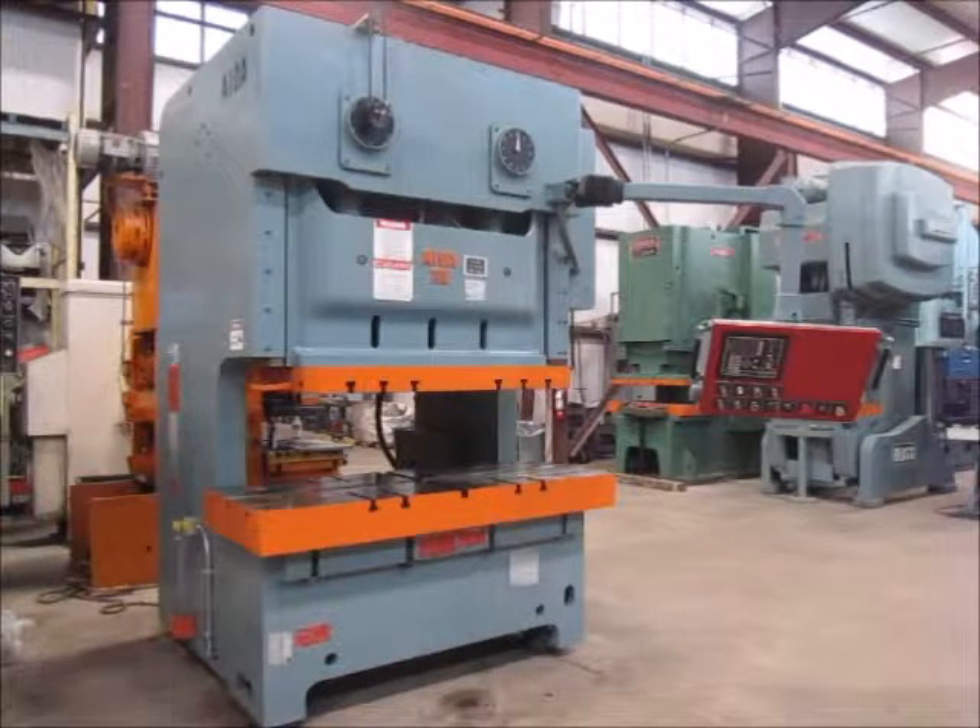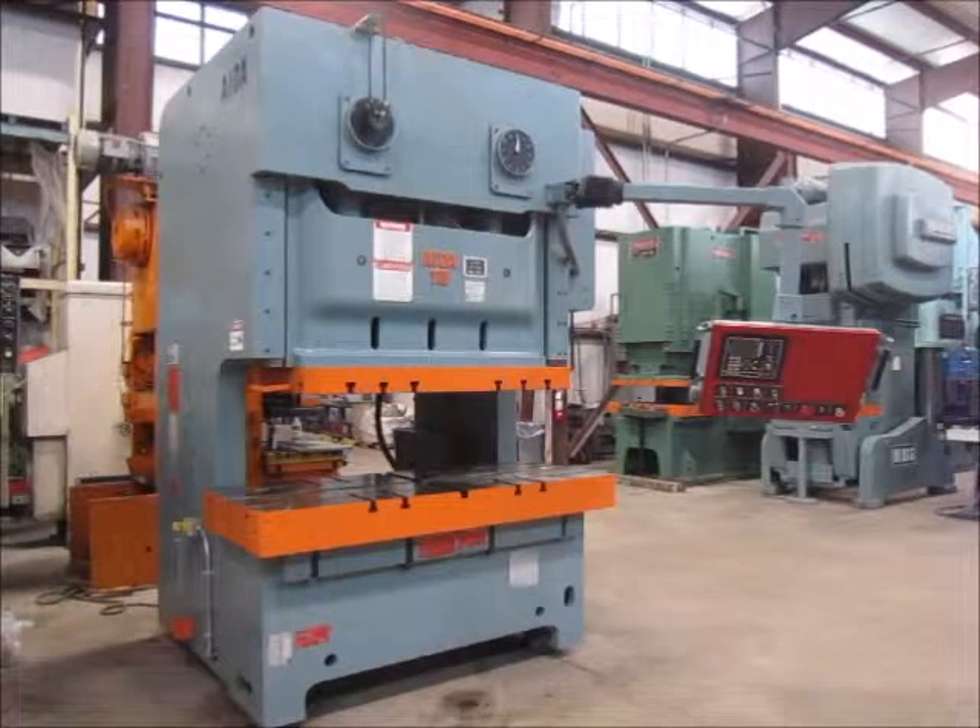This is Alma Machinery number 4882. It's a 121-ton AIDA double crank gap press, model number NC2-1102. The serial number is 10511-1128. It's a 1986 press. It's in very good condition and in our Columbia, Tennessee warehouse.